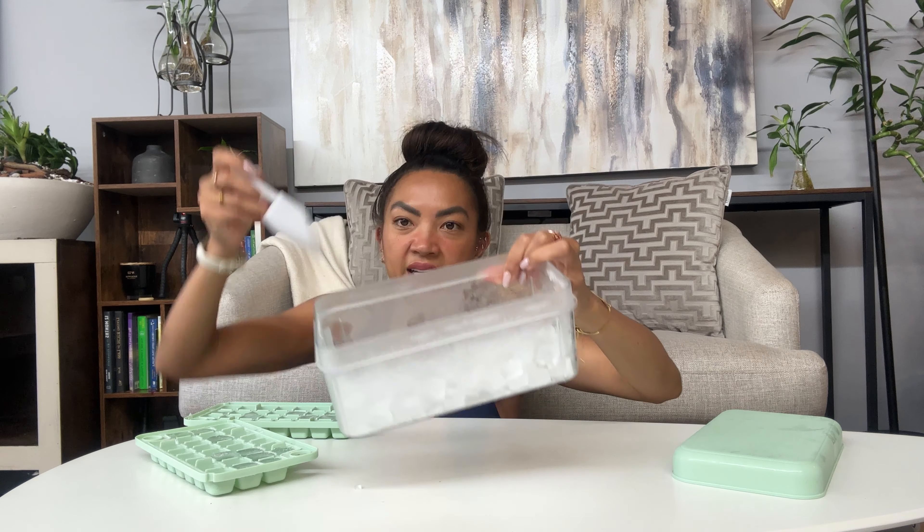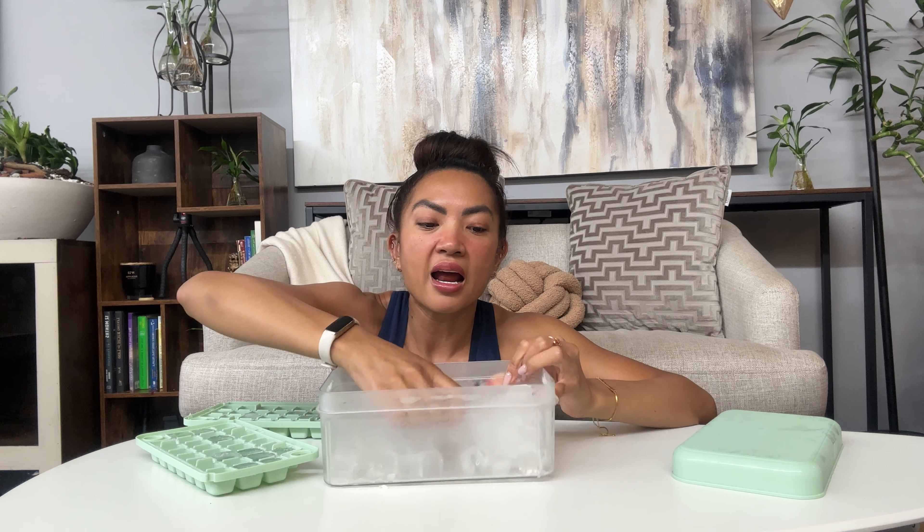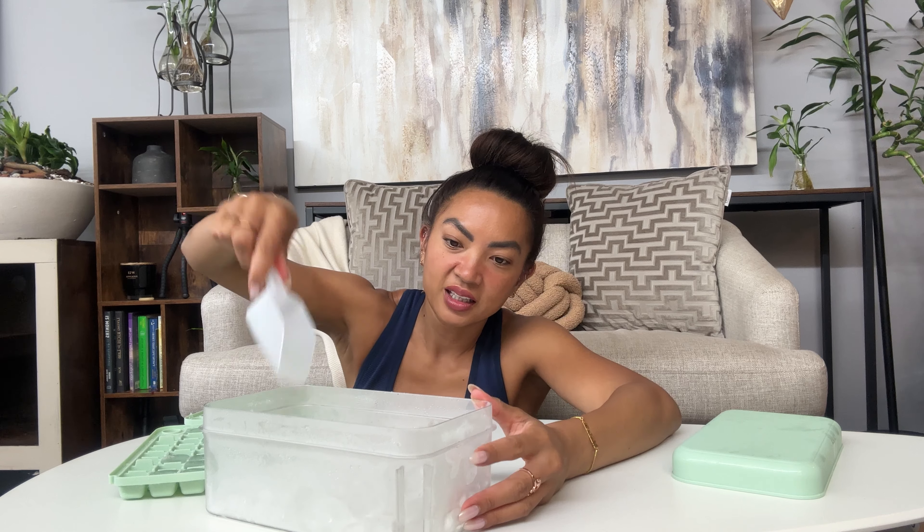In your little container here, you have a scooper, and I love the size of these ice cubes. It's literally just ice cube making shells. Just like that you already have two trays, and you can even keep the scooper inside.